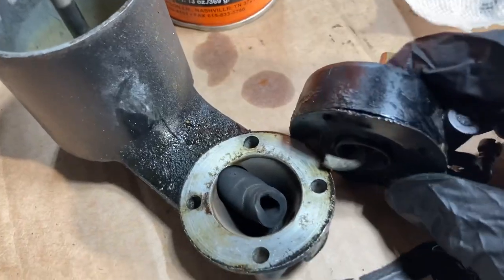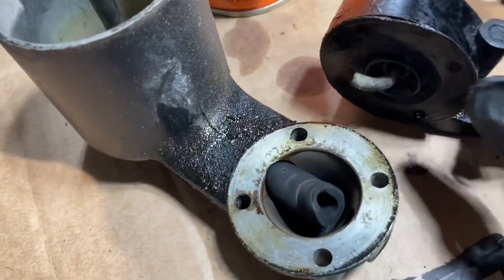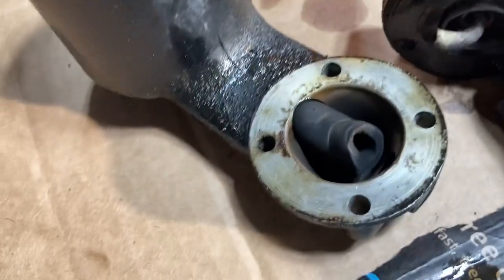I just separated the pivoting portion here — the part that moves the jet up and down — from the bowl. You can see there's a rubber hose right here, and that is how the fuel is connected into the bottom of the jet.